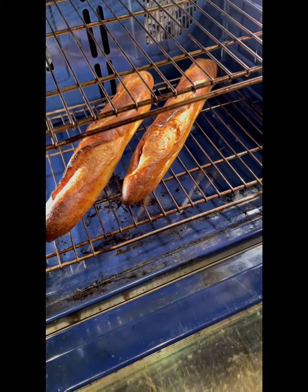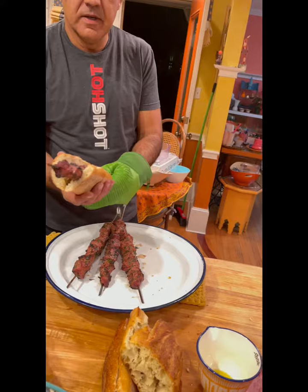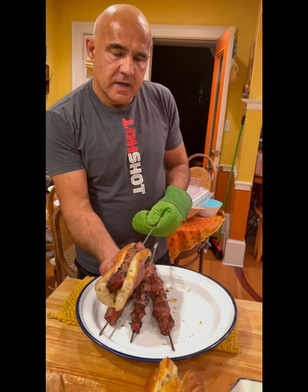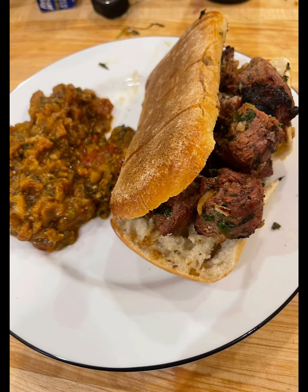Bread in the oven for a few minutes. I am serving it like this, in the baguette, and this is how we like it in the Shawi family. A nice brochette in the baguette. My friends, bon appétit!